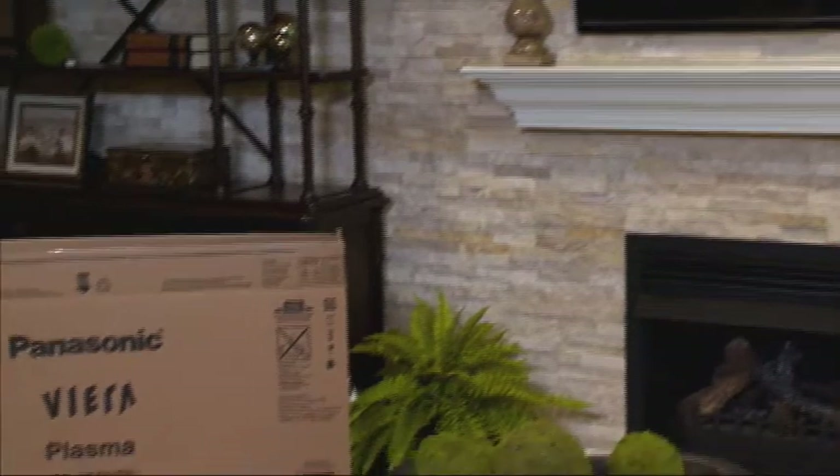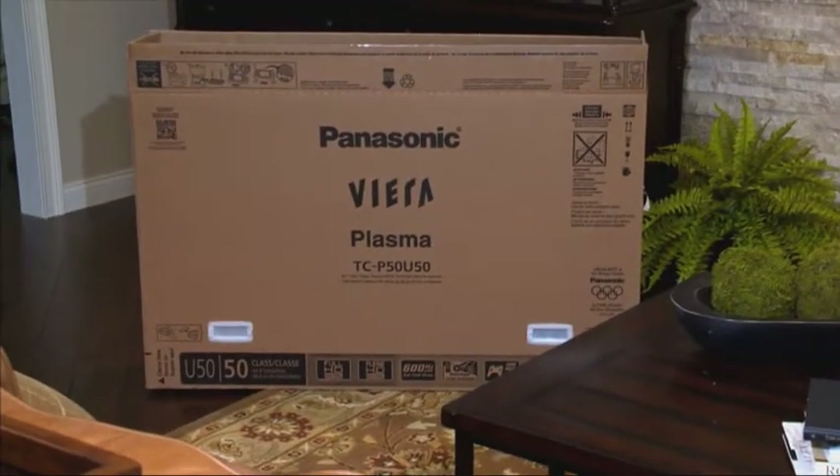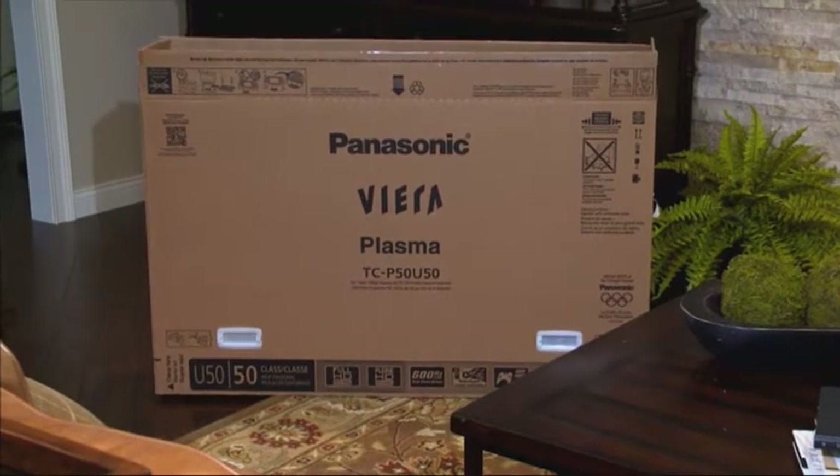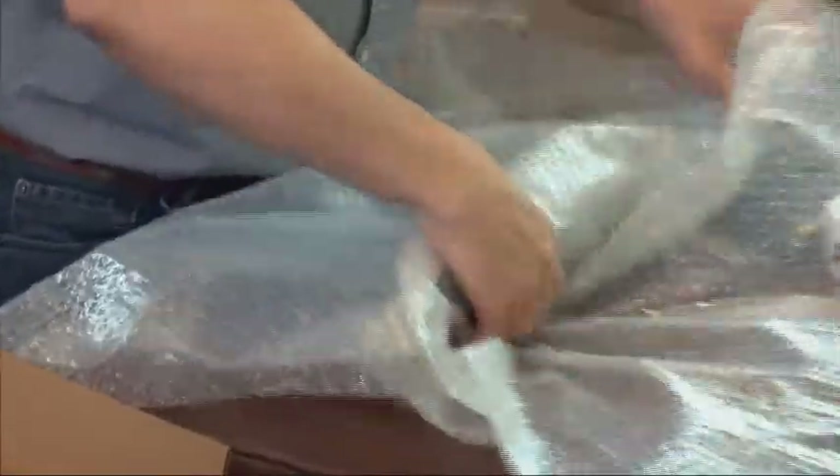If you want to pack electronics yourself, move electronics in their original cartons with original packing materials when possible. If you don't have the original cartons, pack items in sturdy cartons that best fit them. Secure items with bubble wrap, paper padding, or styrofoam peanuts.